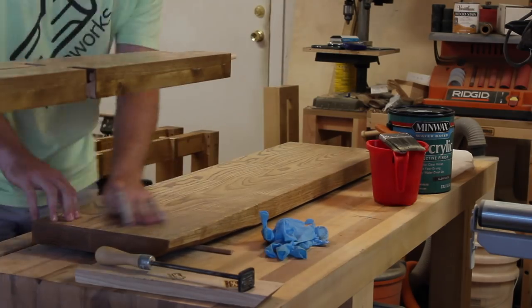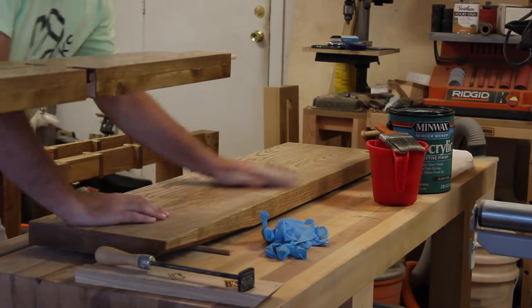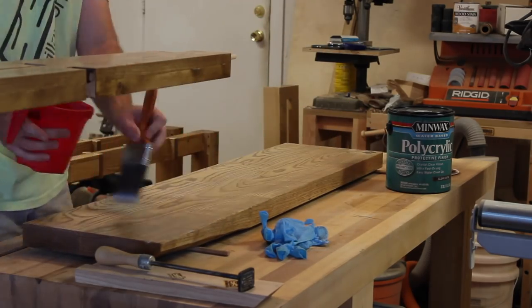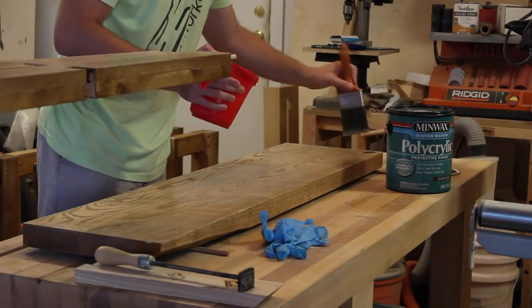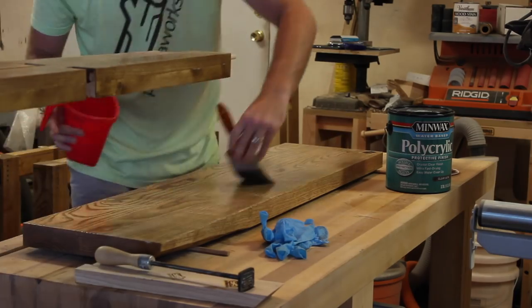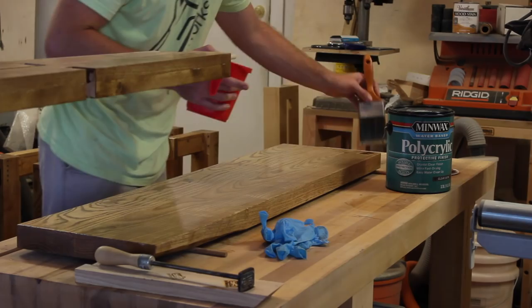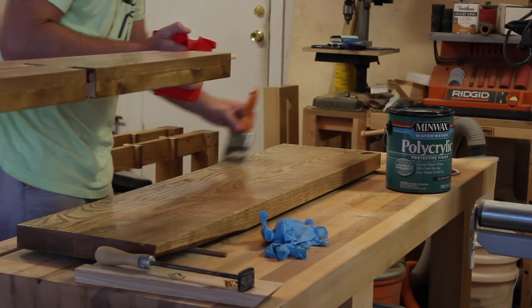And that about wraps this one up. This table is pretty easy to transport and the installation isn't too bad. I think the most difficult part is getting the long stretchers to fully seat in the short side assemblies and attaching the table top — there's just a lot of fasteners to screw down and get them lined up correctly. But overall it wasn't too bad.